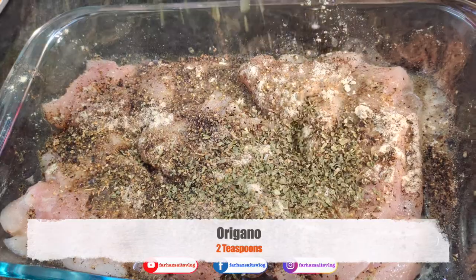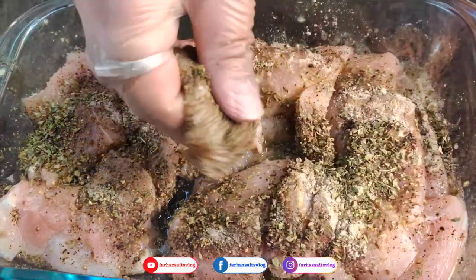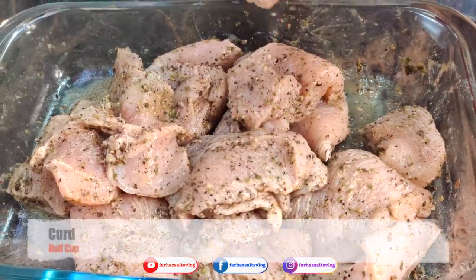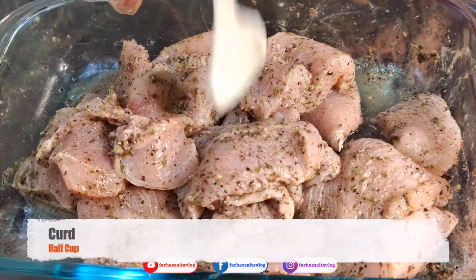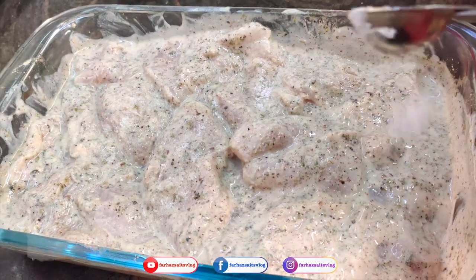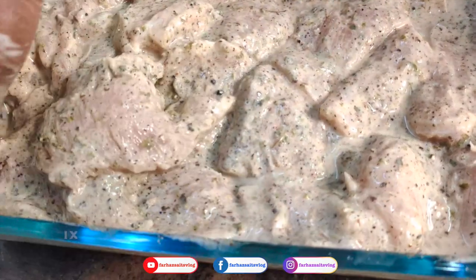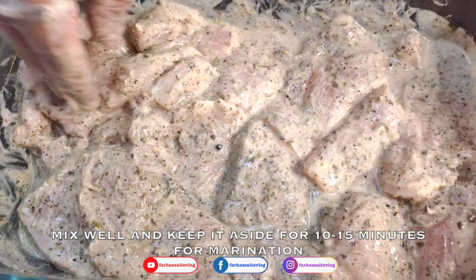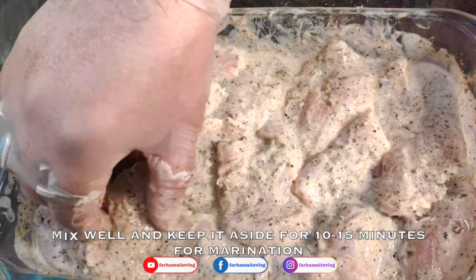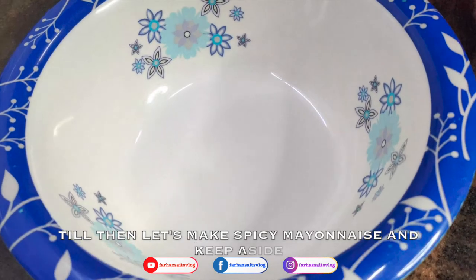Mix everything together in a cup. Add 1 teaspoon of cornstarch and 1 teaspoon of pepper. Marinate for 10 to 15 minutes. Now we make the chicken with mayonnaise.